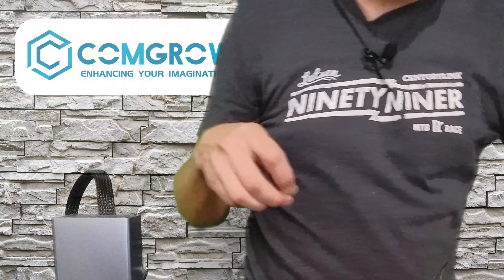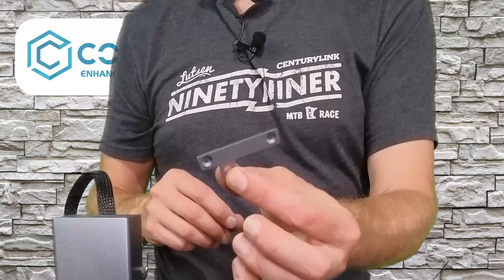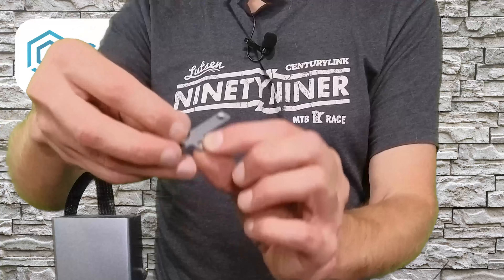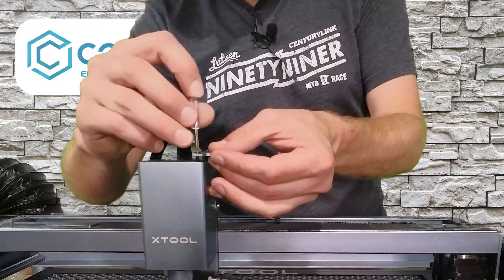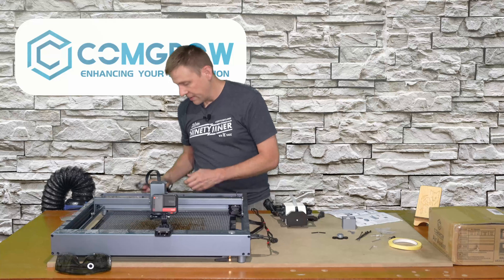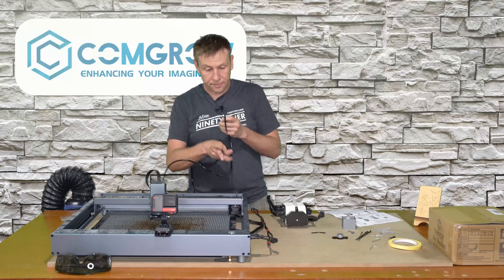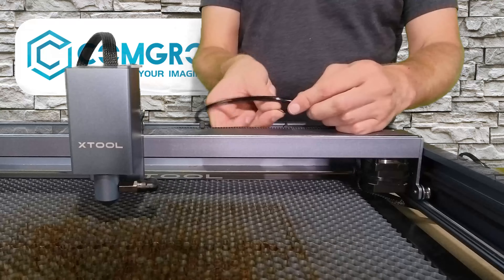We'll grab our screwdriver and pull out the two screws that we need to replace. The factory screw on the bottom is in fact a little bit shorter than the one that comes with the kit — which is the way it should be to make up the height difference of this bracket. It's easy to tell which side of the bracket faces up: one side has the bracket modified so the screws fit flush; the other is flat and the screw head sticks out. We're about halfway through the install, and it goes very, very quickly.